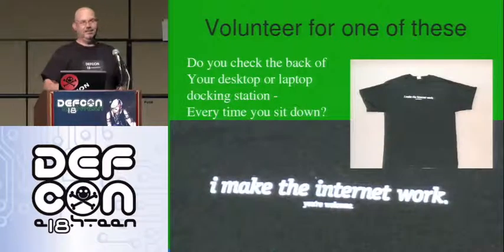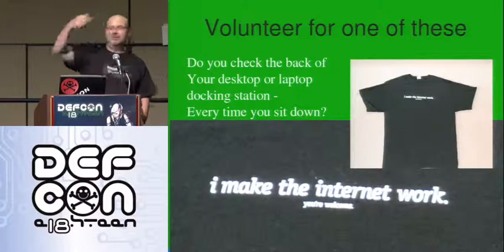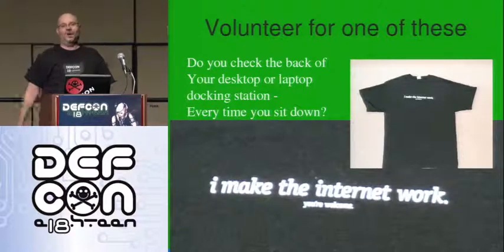Who brought a machine? No malicious attacks here. That'll volunteer — bring it on up, come on up.